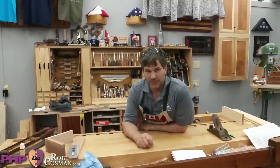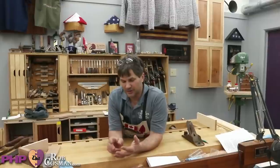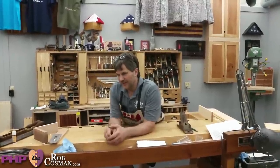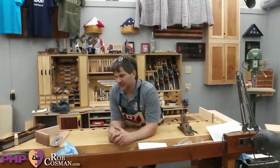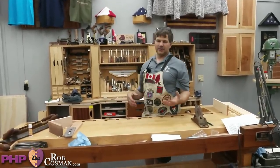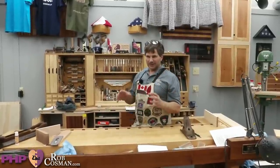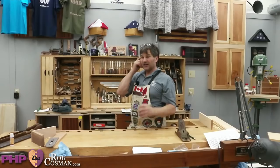I grew up in my father's shop with a Shop Smith — oh, did I hate that thing. It was a lousy lathe, an unbelievably dangerous table saw. The drill press wasn't too bad, and you could buy a bandsaw attachment and a jointer attachment. It was designed to be a light duty multipurpose tool you could take from job site to job site, but you had the inconvenience of having to switch back and forth. When I'm in building mode, my brain is running and I don't want to be stopping to reconfigure a machine. So I'm not in favor of anything like that.